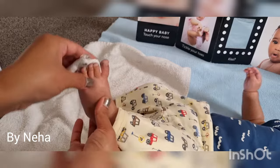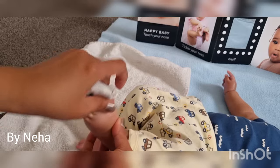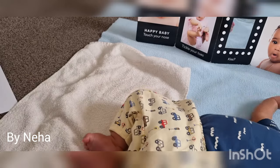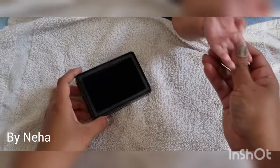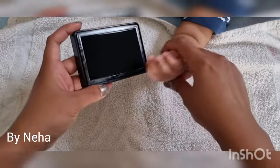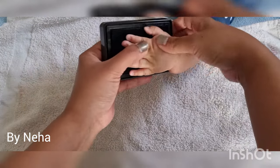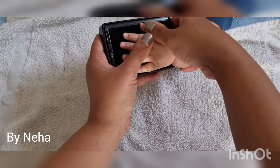For taking handprints, keep the baby distracted either by talking or by showing toys. Now take your baby's hand and gently open it with your fingers. It's really difficult to open baby's fingers as they close their fist very tightly. Place the hand on the stamp pad and gently press it.